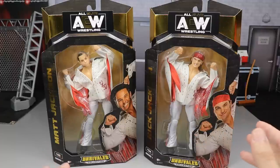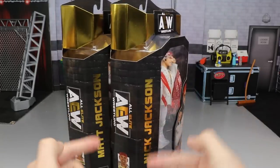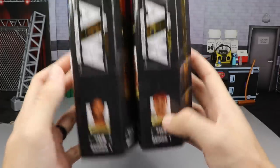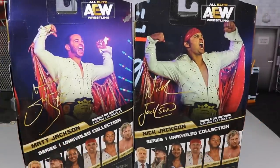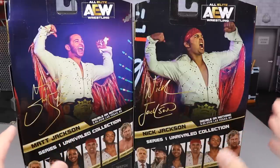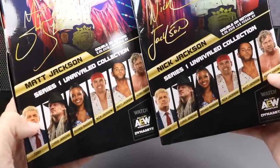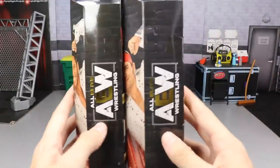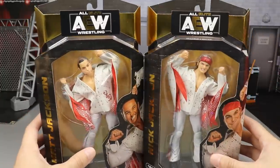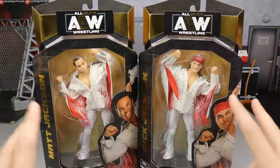We have official Young Bucks and I'm sure we're going to get some more in the future. I love how they're doing their signature poses inside the packaging — I think that looks fantastic. On the side, you do have their names, Matt and Nick Jackson. AEW logo here, another image of the two guys. Matt Jackson is number three, Nick Jackson is number four. On the back, you do get beautiful images. I think it would have been really cool to see the tag team championships here — I know these are the AAA tag team championships — but you have both of their signatures. These figures are from Double or Nothing. I still am in love with this packaging and I still want a mock set of these because of how beautiful they are.